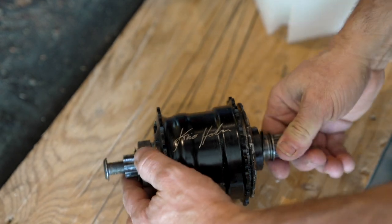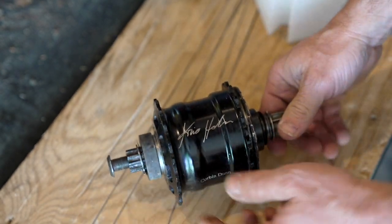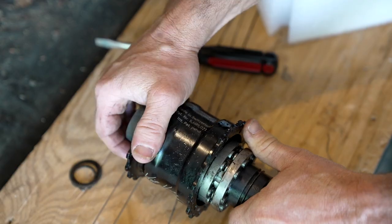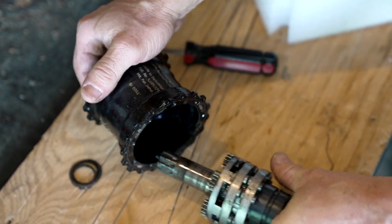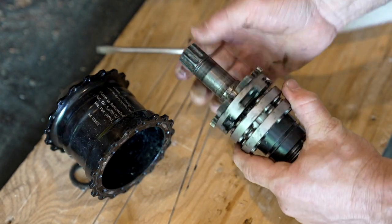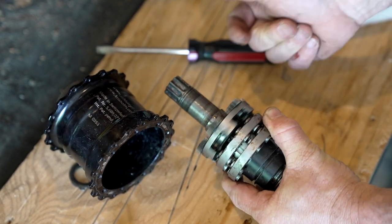This is a planetary transmission unicycle hub, and one guy in Switzerland, Florian Schlumpf from Schlumpf Innovations, makes this hub. It was designed in conjunction with Chris Holm, a world famous unicyclist who has his own brand of unicycles, and it was made to be very durable for off-road use.